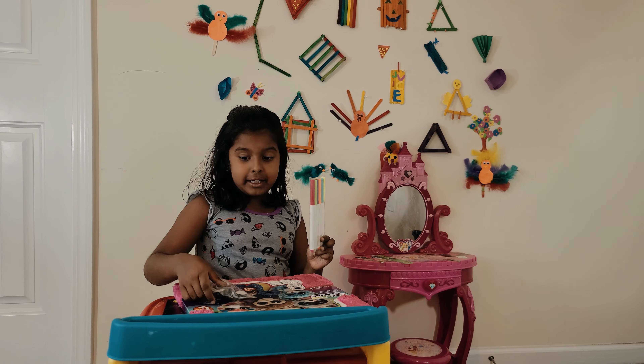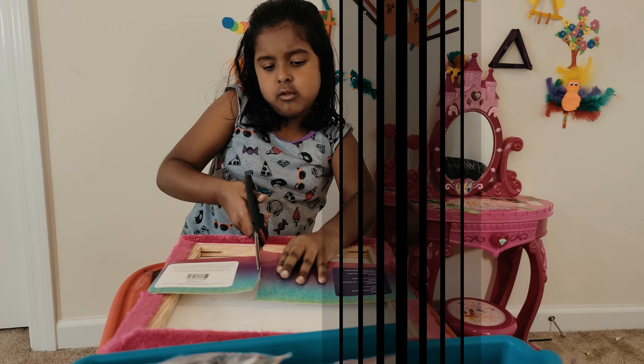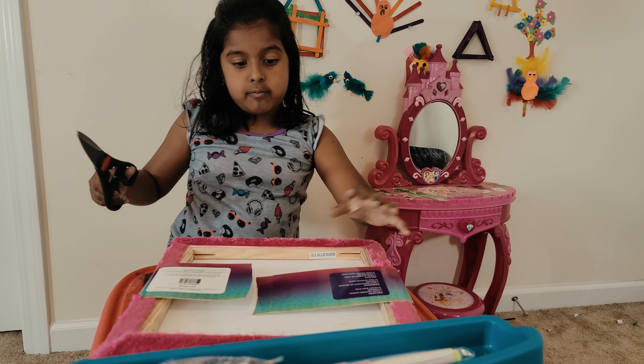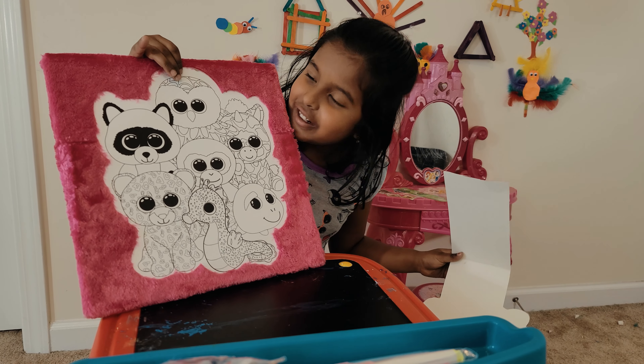Let's start opening. There's like a rolling thing here, so let's get it off. Wow, we have a cool coloring thing.